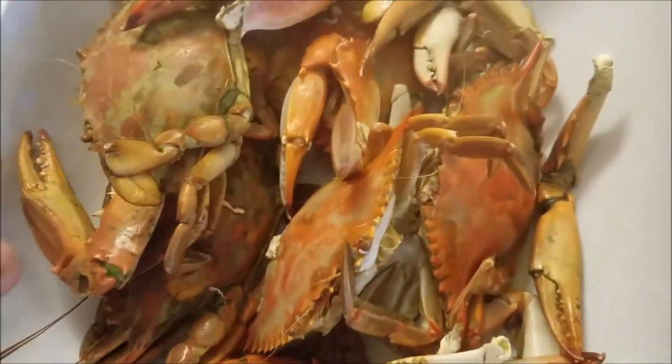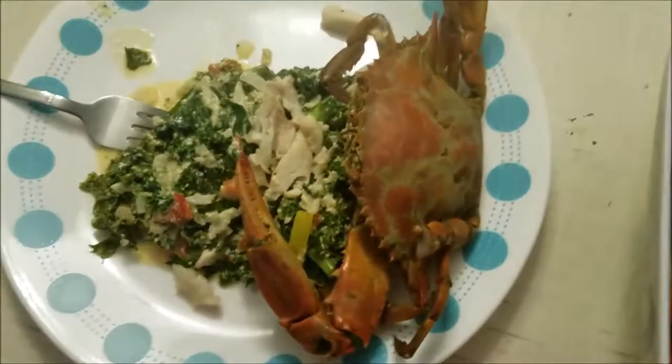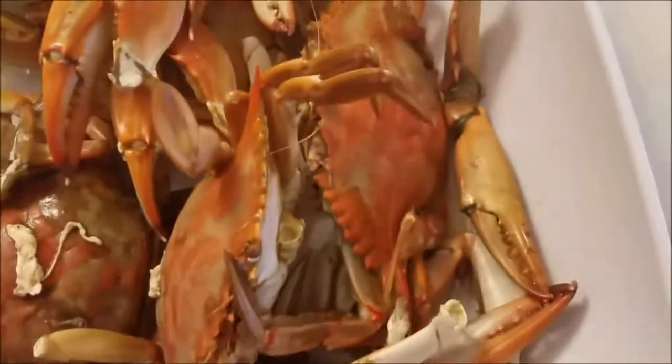Looks pretty hot. The crabs look pretty good too — I'm going to eat one of those. Got my plate. Yum yum yum yum yum. There we go.